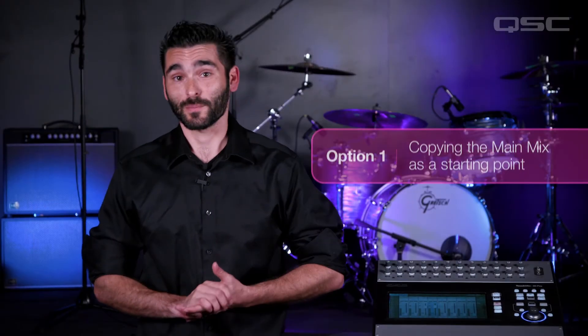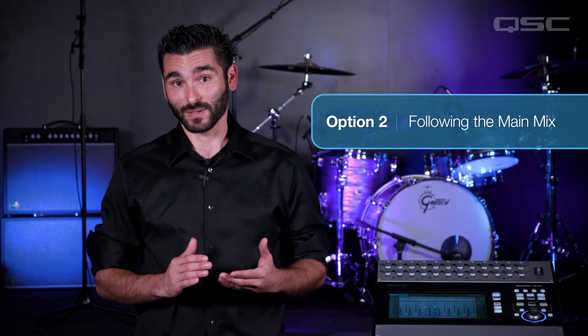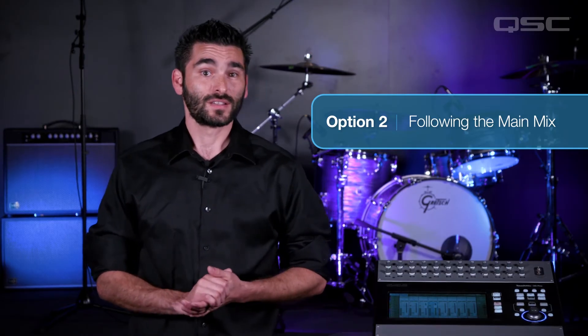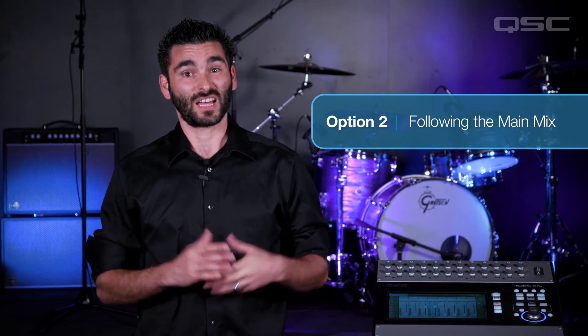Now let's take a look at the second option: follow the main mix. Sometimes you might need to create an aux mix that tracks the main mix. This could come up when doing front-fill speakers or delays, or if you're sending a mix to a recording or broadcast device. Some engineers will do this for monitor mixes but we don't recommend it because there's a lot of danger of feedback.